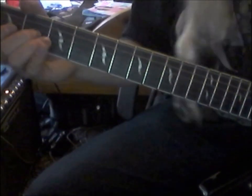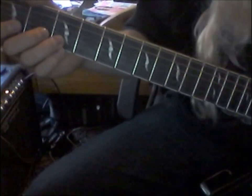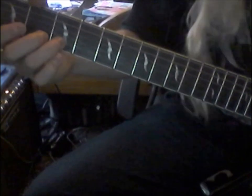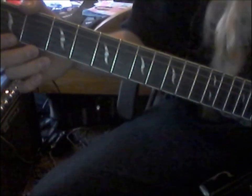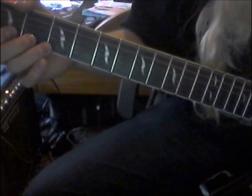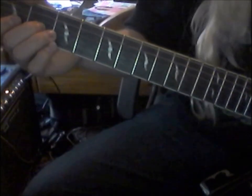And then it's two opens on the G, a third fret on the B twice, and then two opens on the high E, one single third fret on the B, and then two ones on the B, two opens, two twos on the G, and an open — and that's it.